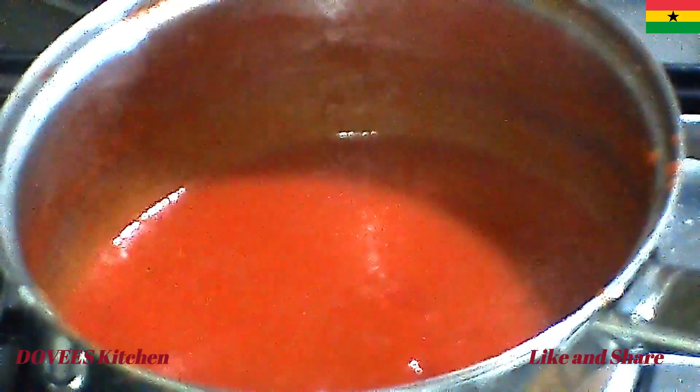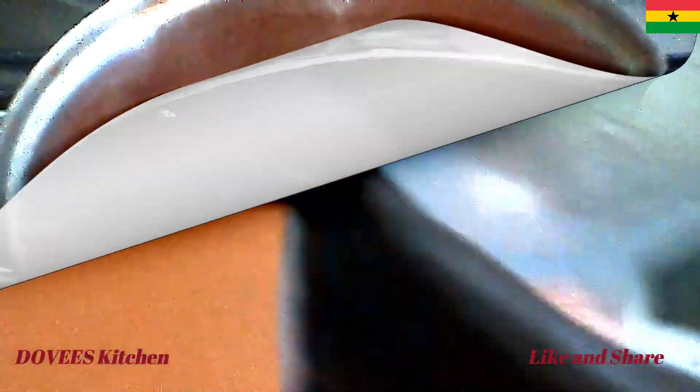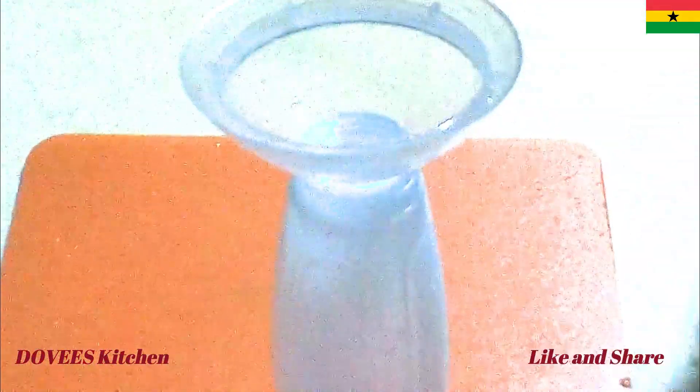Our tomato ketchup is ready. I will let it cool down and pour it into the container.